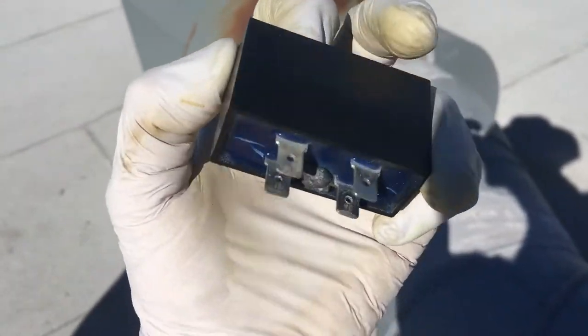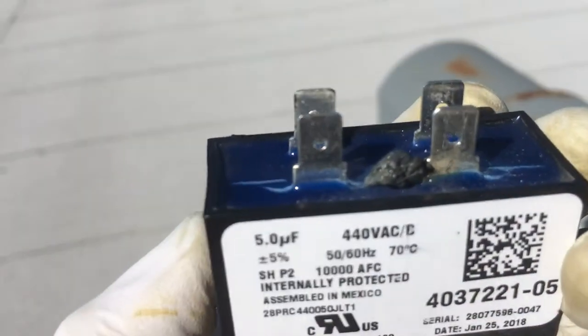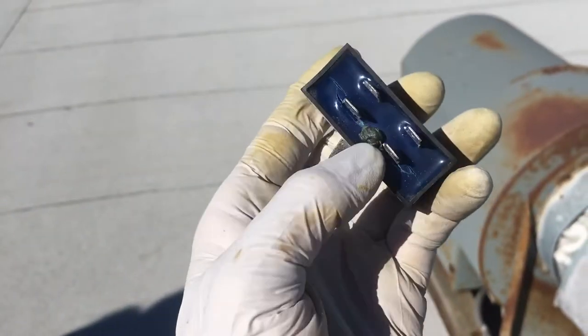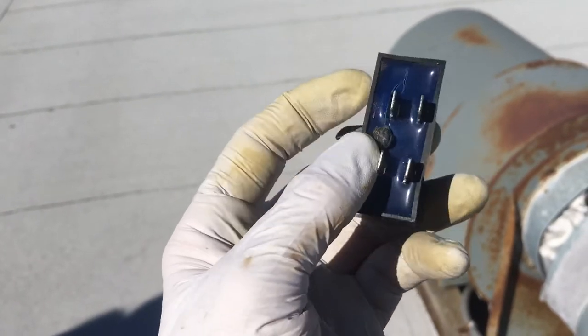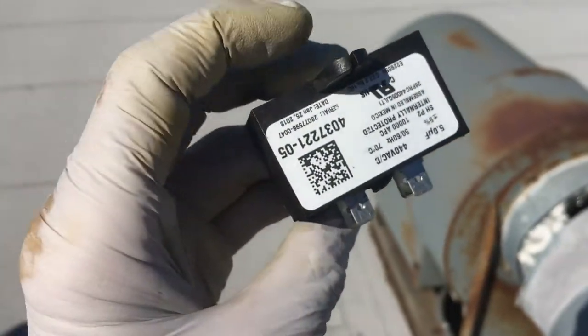Here's the capacitor that my son found bad. If you look at it, the leaking stuff is gooching out of there — it's hardened. This is a film cap, and you can see the big deep crack there; it swelled up.